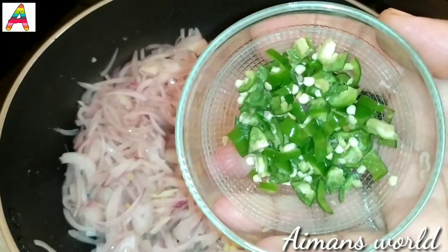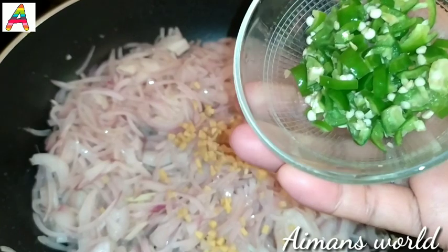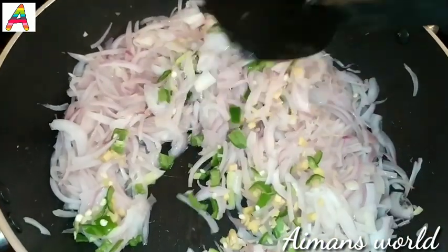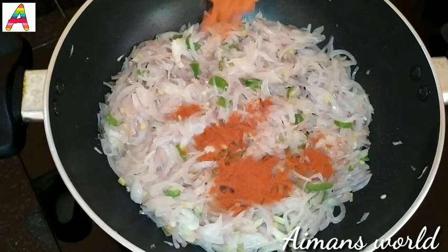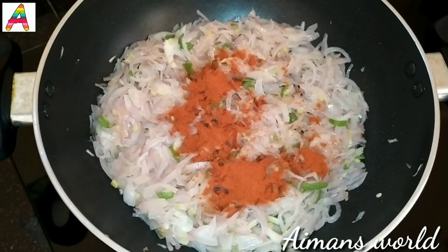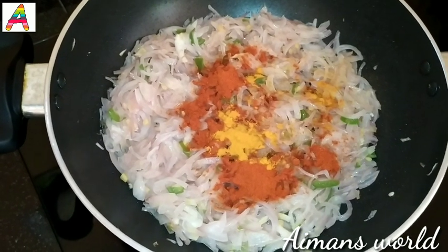I will cut two eggs in the pan. I will mix two eggs in the pan. I will add some masala powder, one spoon of salt.